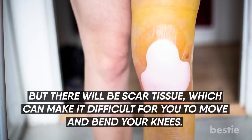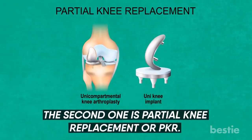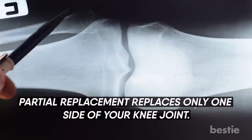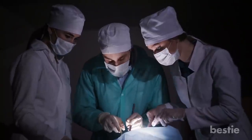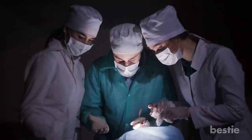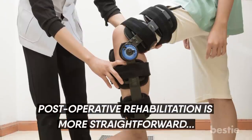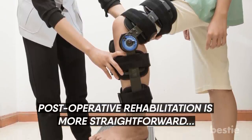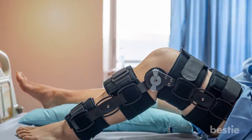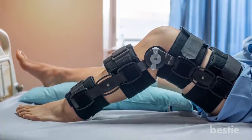However, there will be scar tissue, which can make it difficult to move and bend your knees. The second type is partial knee replacement, or PKR. Partial replacement replaces only one side of your knee joint. Less bone is removed, so the incision is smaller, but it doesn't last as long as a total replacement. PKR is suitable for people with damage to only one part of the knee. Post-operative rehabilitation is more straightforward, with less blood loss, a lower risk of infection and blood clots, a shorter hospital stay and recovery period, and a higher chance of more natural movement.